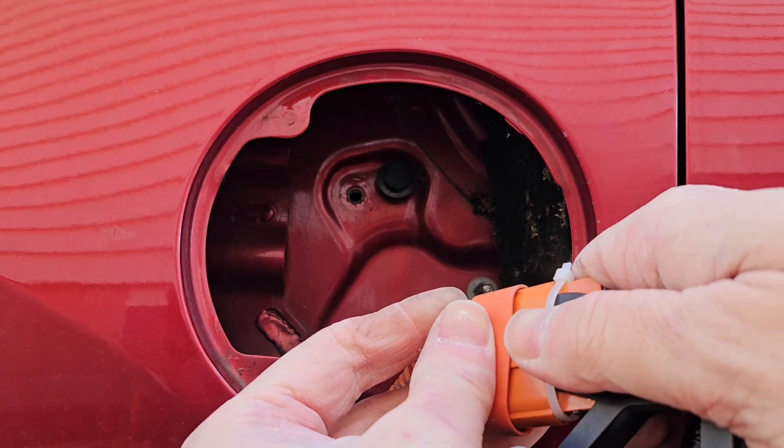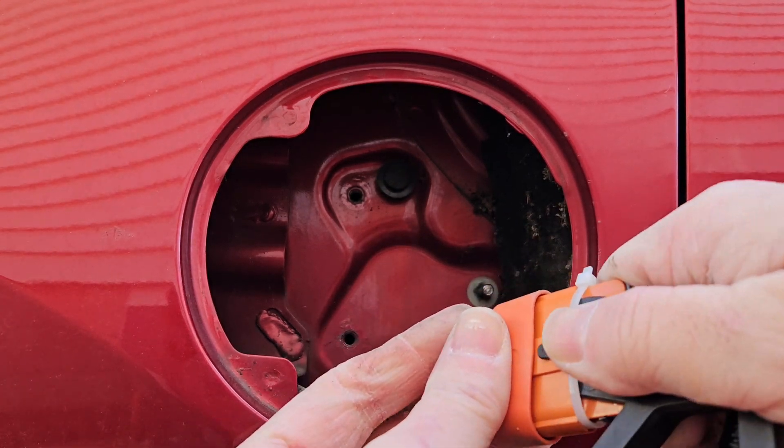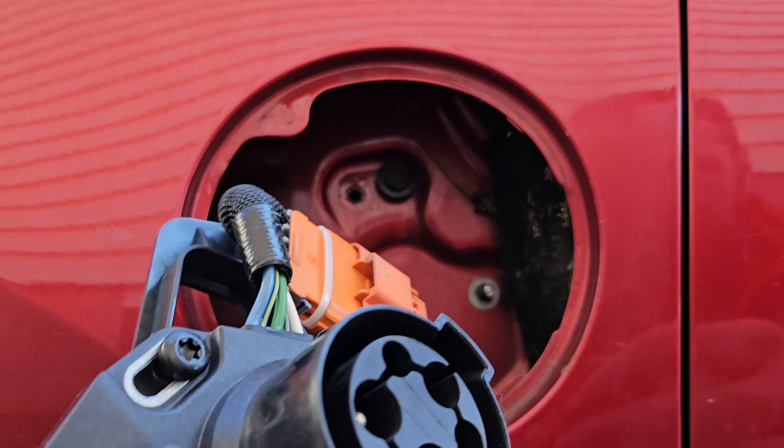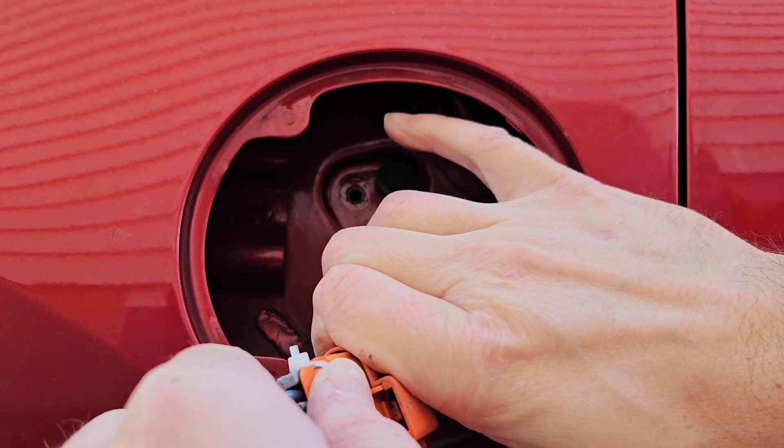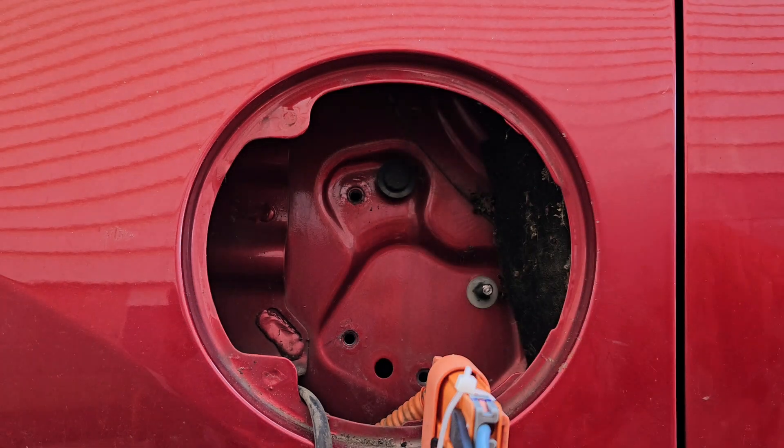So now we plug in a new assembly. That is latched, won't come out. We're going to test.